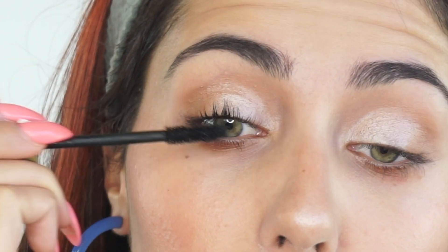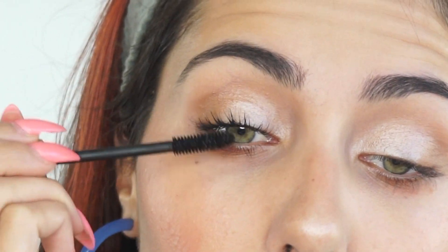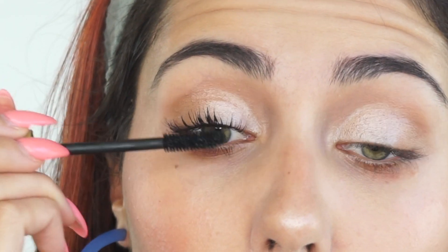Finishing off the eyes with the Vapor Mascara. This stuff is really great — very black and layered up, it just looks beautiful. So I'm going in with a heavy hand like I always do. That is just a given in the tutorials on this channel, you guys.